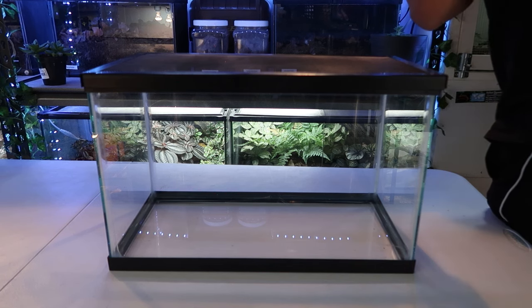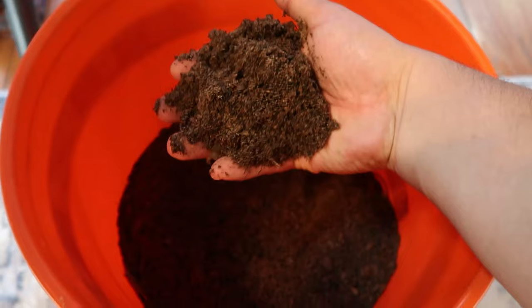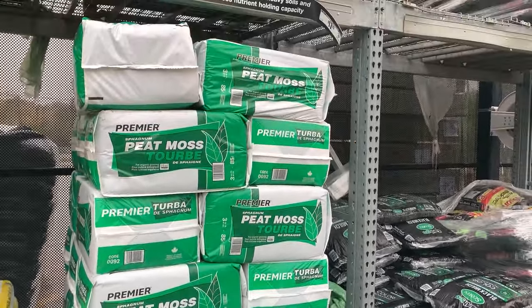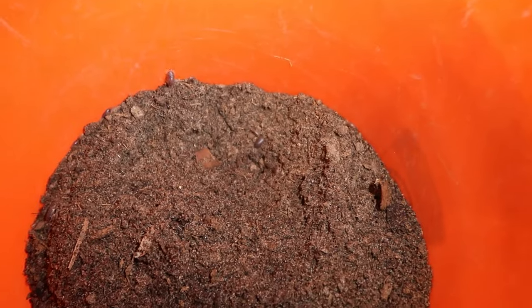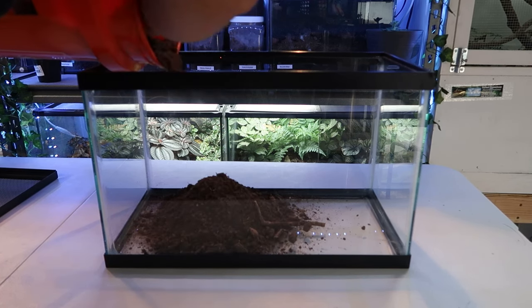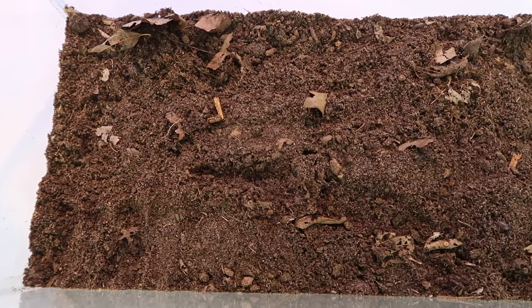Now I'm going to show you step by step how I make a cricket house to keep my crickets alive. You don't have to use a 10-gallon tank — you can use a tall storage tub or anything else. What I like to do is make some substrate for my crickets. You can use reptile soil from PetSmart, but I like to go to Lowe's or Home Depot and buy topsoil and play sand. My favorite mix is peat moss and play sand at a 70/30 ratio. If you can see things moving around in there, those are isopods — a little cleanup crew to eat the poop. I dump in about two to three inches of substrate.